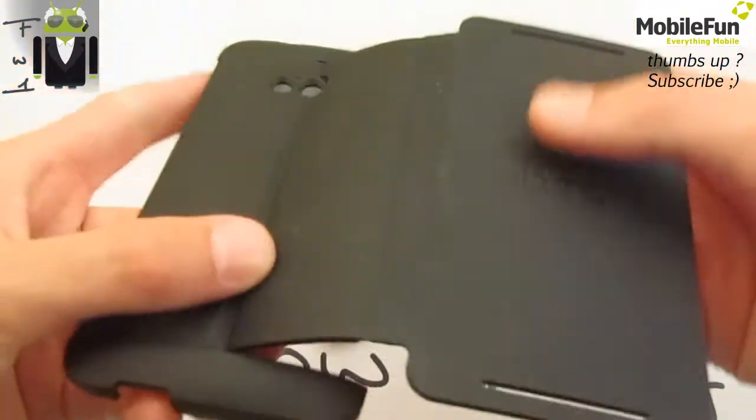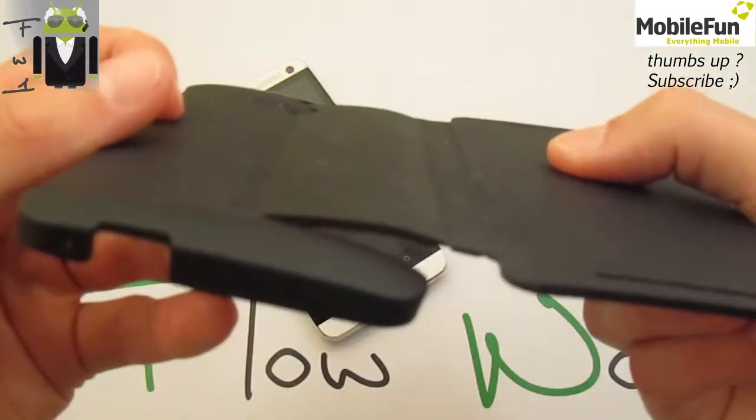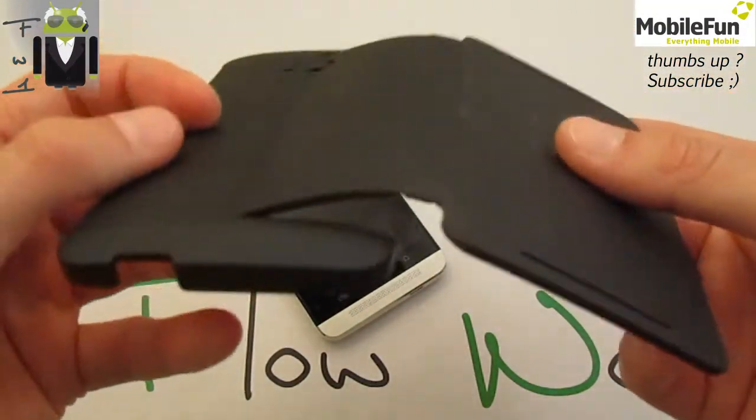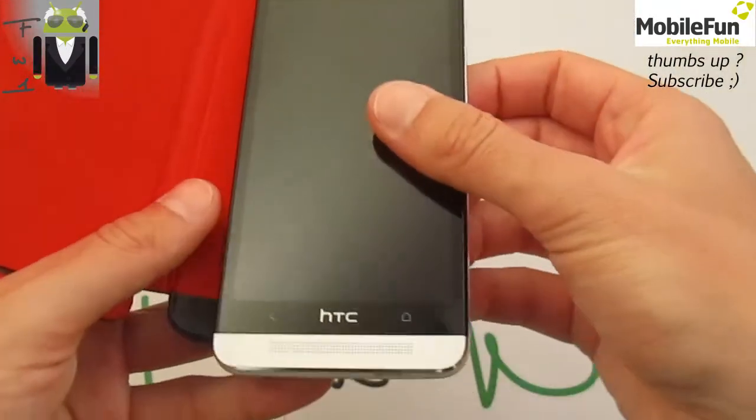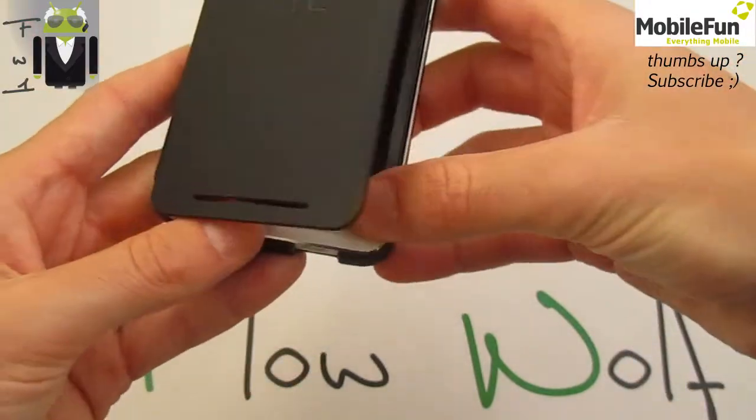We get some good materials, though there are some glitches — some things that happen when you use it a lot. As you can see, you just put your phone in there and that's done.